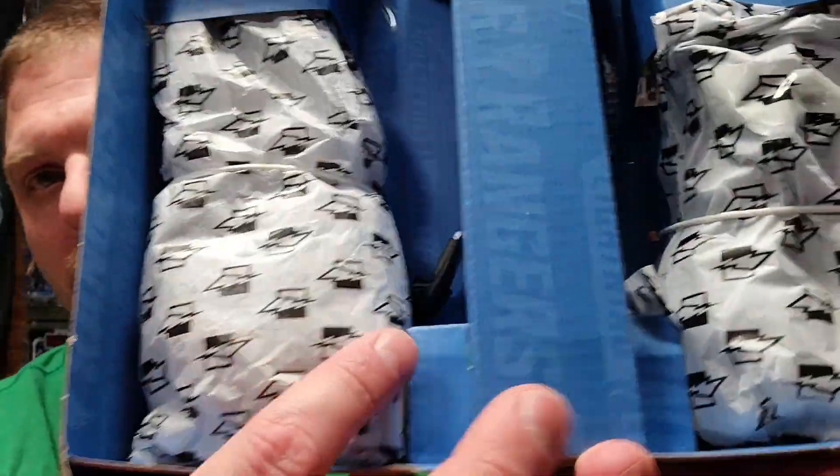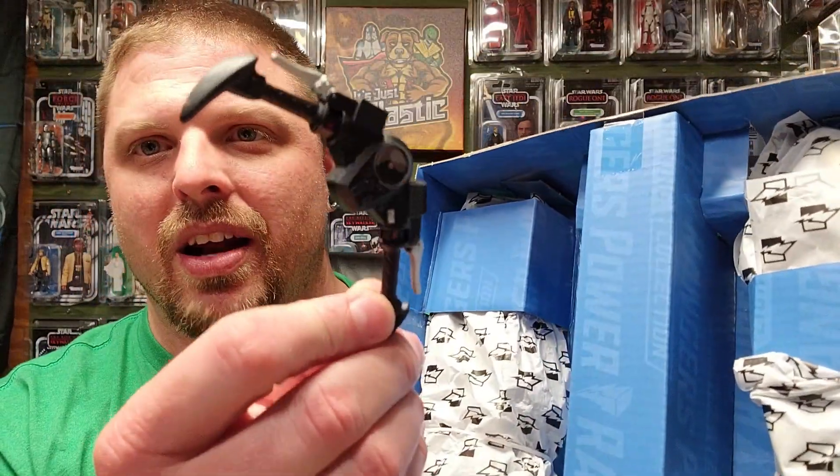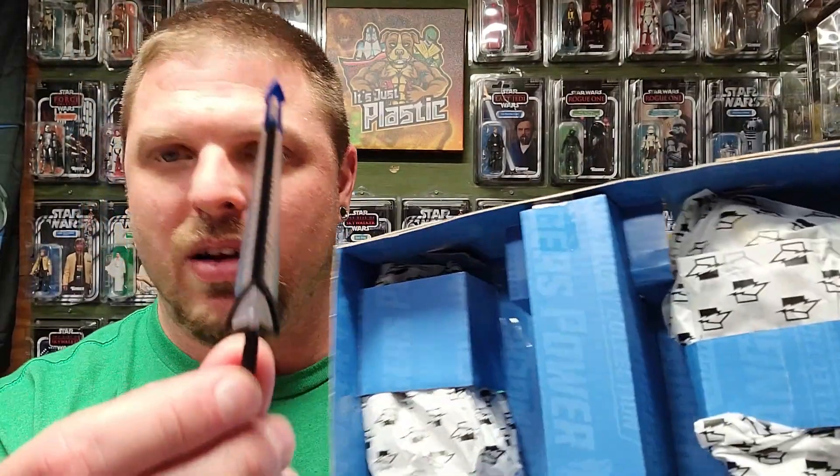Look — loose, just loose down in here. There's a bike piece, a sword, the other sword. Man, come on — they didn't even try. All right, we're going to flip this around and get into it. There's everything that fell out as I was trying to take it out.